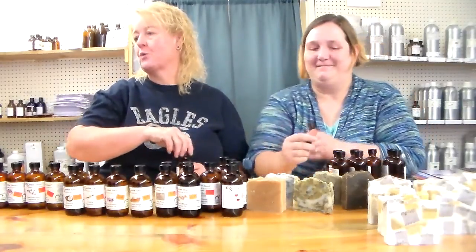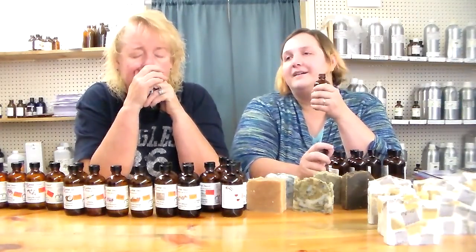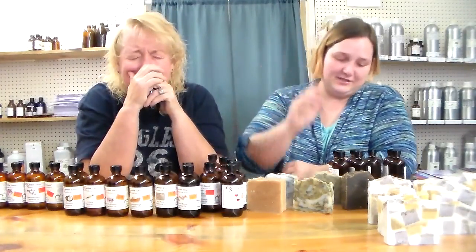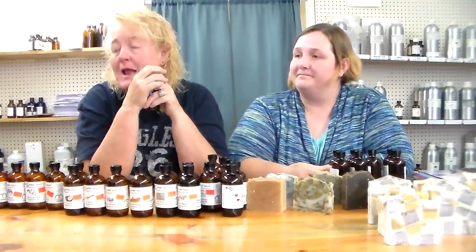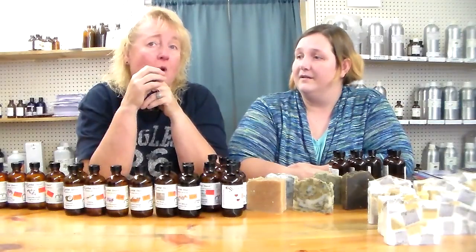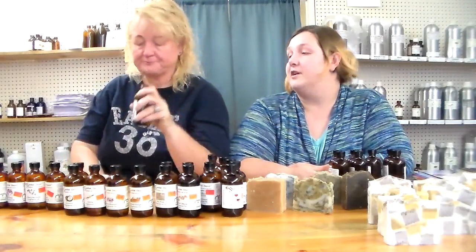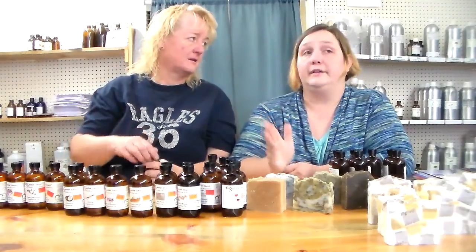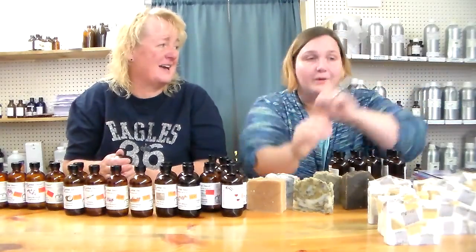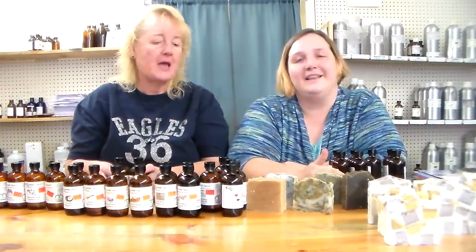My favorite — chocolate! Oh my gosh, we love the chocolate, you just want to drink it. It smells just like a tootsie roll — that's exactly what it smells like, a chocolate tootsie roll. When I make products with it like bath oil or massage oil, men walk up and ask if it's lickable because it smells so good. We made a chocolate cocoa bar when we first started and people were asking if it was fudge. The chocolate is my all-time favorite and it does not take a lot in soap — it's just awesome.